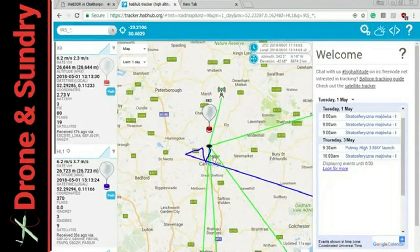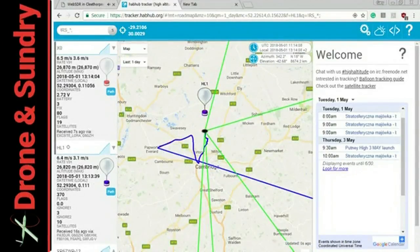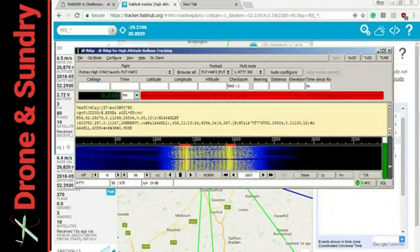That's where my QTH was. These green lines — that is receivers that have heard a complete packet, and the information is sent to this map. It's displayed. It's as simple as that. You can use Lora radios — Lora radios are the modern way of doing it.